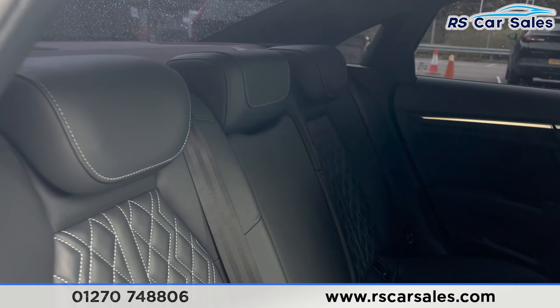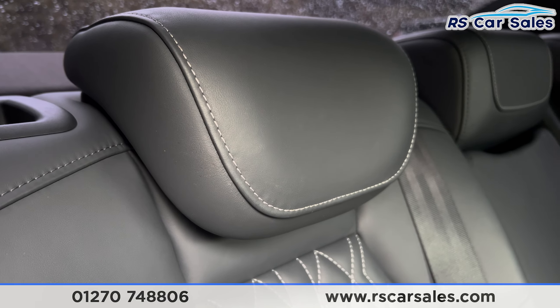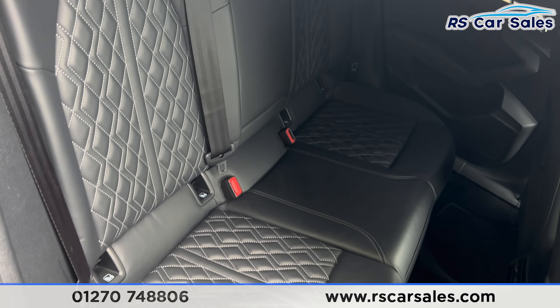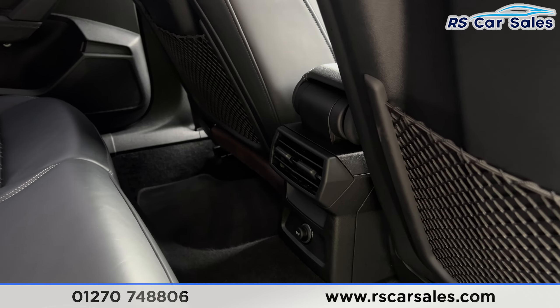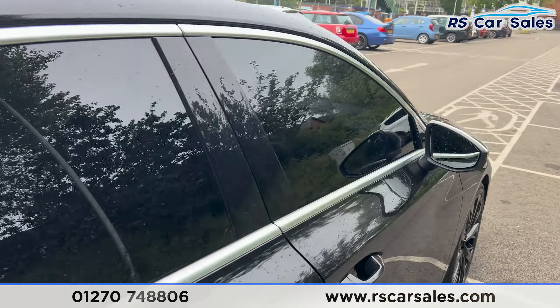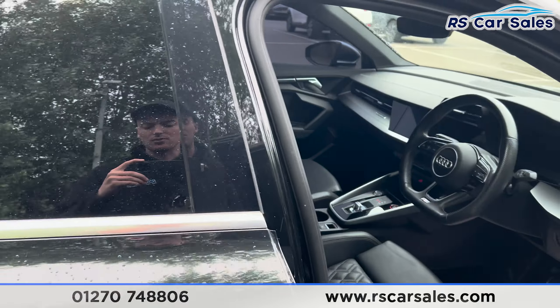Inside the back, you'll find the full black leather seats with grey stitching. There are fixed ISOFIX points back here, along with a foldable armrest in the centre, vents in the centre for rear passengers, brushed metal door handles, and electric windows.